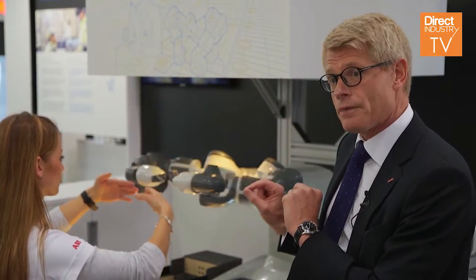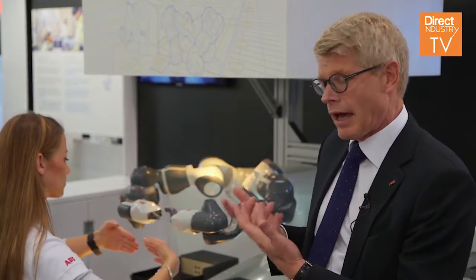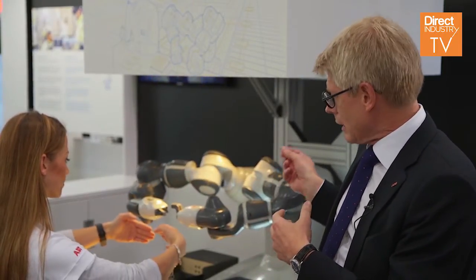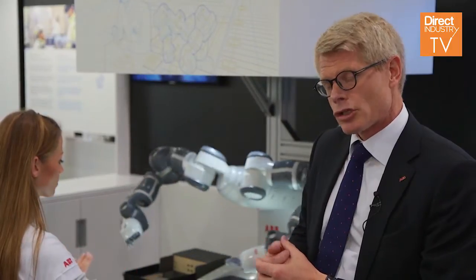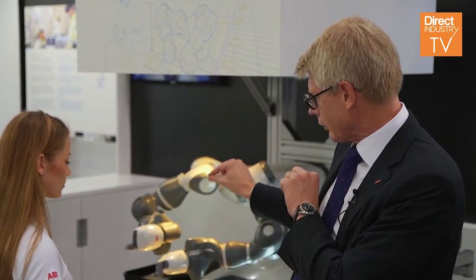This robot is completely safe. We have independent certification as a safe robot, and this is also a big feature for us. And thirdly, it is more than a robot — it is actually a solution. So it has integrated grippers.